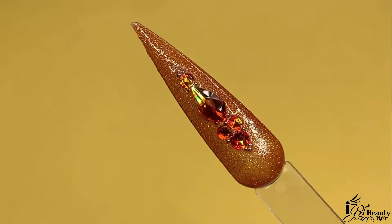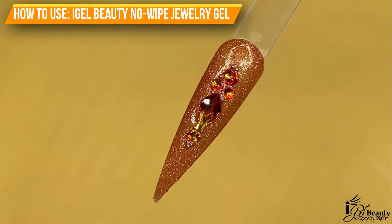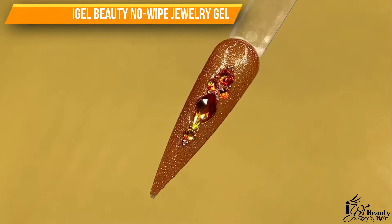Hello, iGel Beauties! I am Royalty Nails and today I will be showing you how to achieve this beautiful crystal placement using iGel Beauty's No Wipe Jewelry Gel.